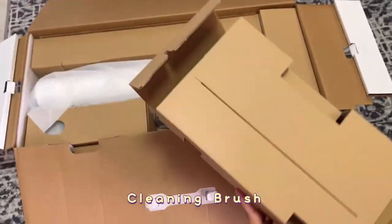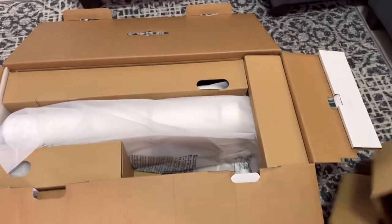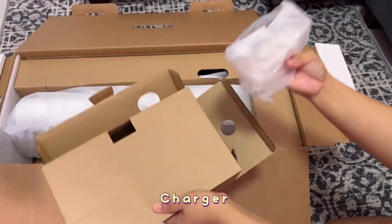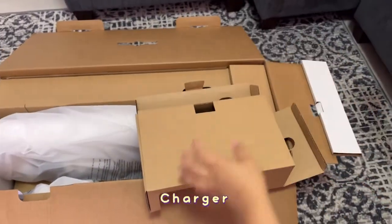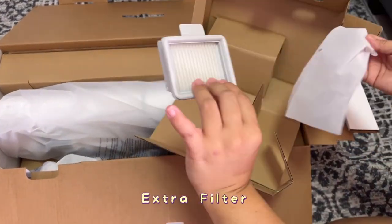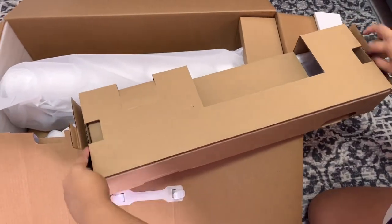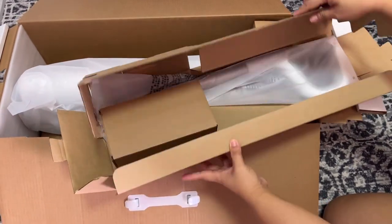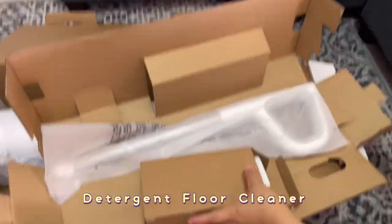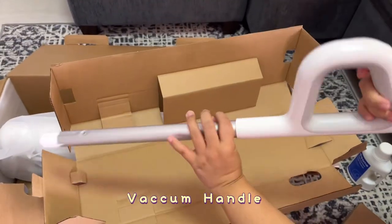Then there's the cleaning brush and brush holder. We also got the charger and an extra filter. It also comes with a free detergent floor cleaner, and this one here is the vacuum handle.